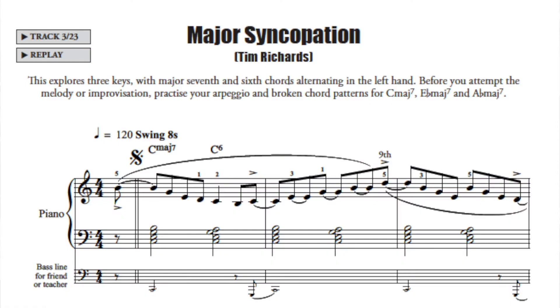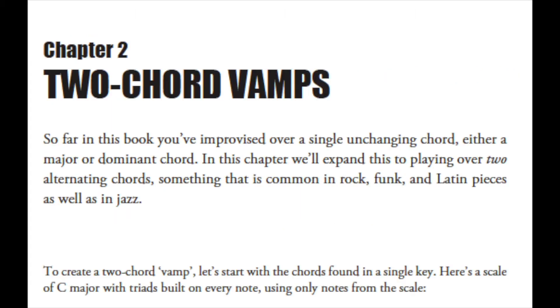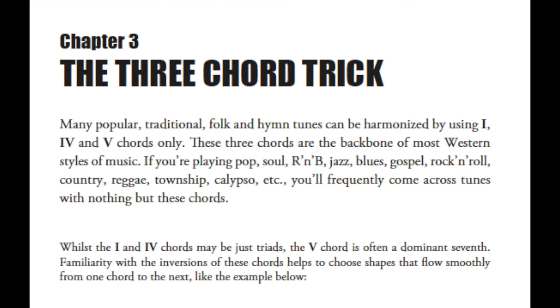You'll learn to keep time with the left-hand chords while you play both off and on the beat in the right-hand, so you can develop your confidence with the syncopated rhythms. Chapters two and three add a second and third chord respectively, and by the end of the book you'll be able to play a three chord trick, perhaps a twelve bar blues.